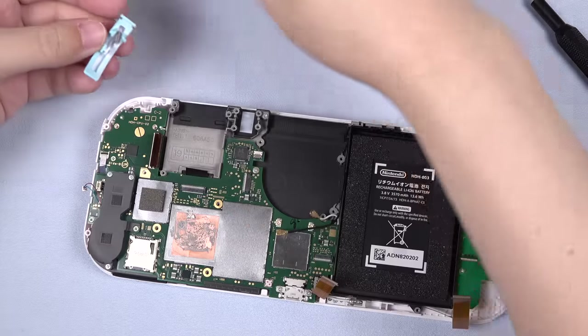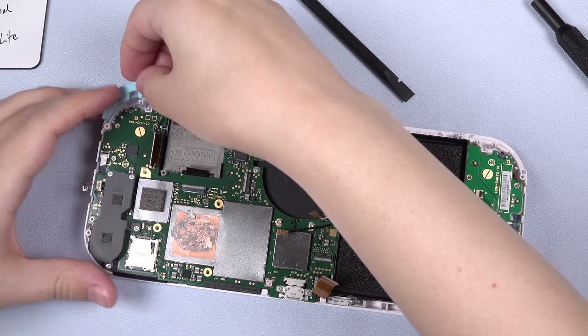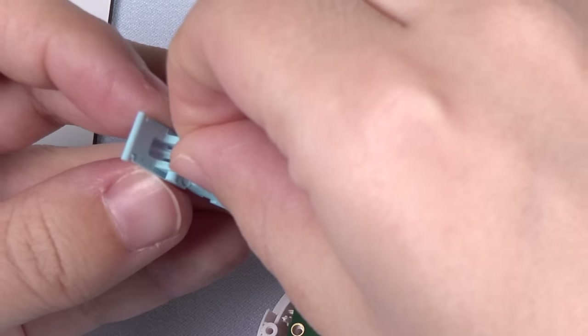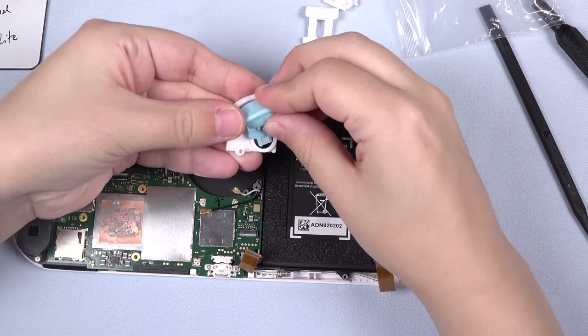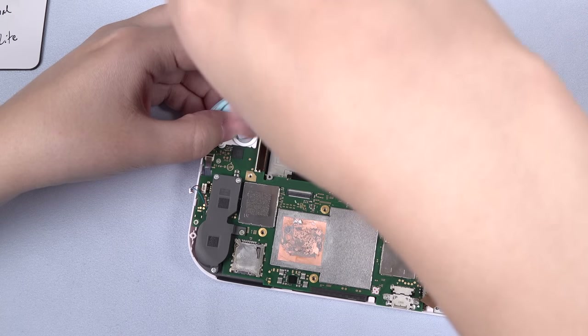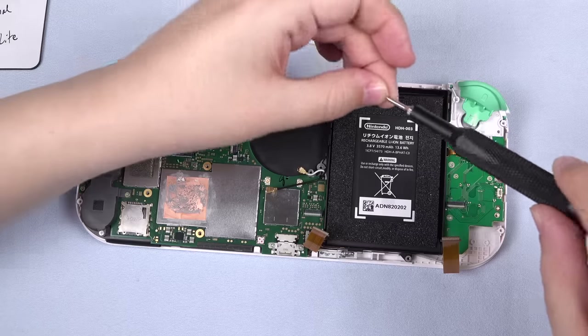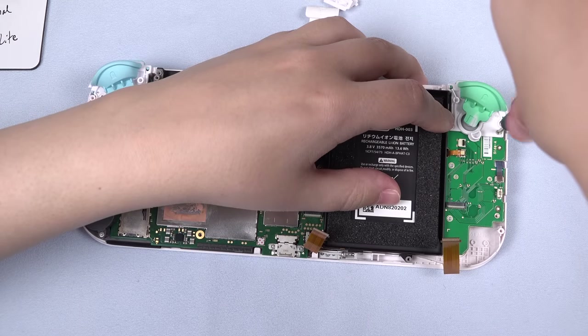Next, place the green and blue L and R shoulder buttons into their slots, and pay special attention to those springs — don't lose them. Now to hold these in place, reassemble the ZL and ZR button frames with your chosen button combination and screw those into place. Again, the in-depth process is shown in my shell swap tutorial video.